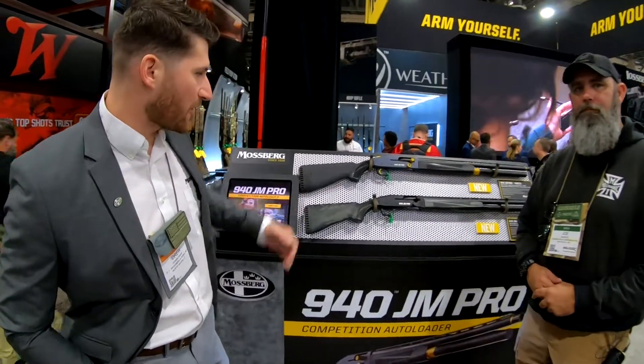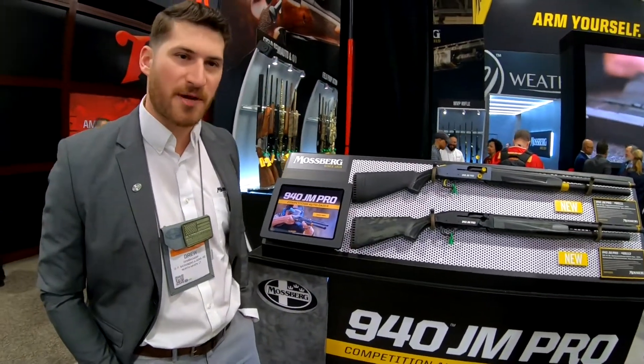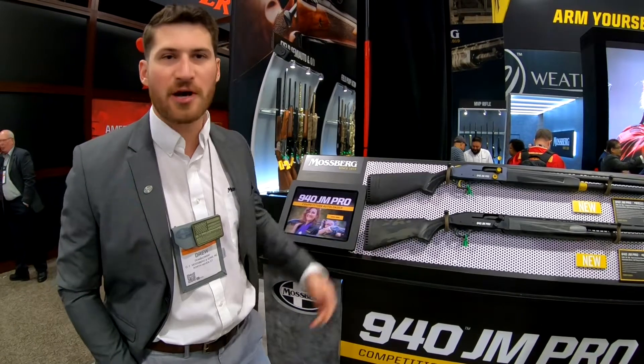So this is something we're really excited about. We worked with Jerry for a couple of years now to make sure we got all the details right, and I think we got a real winner here.